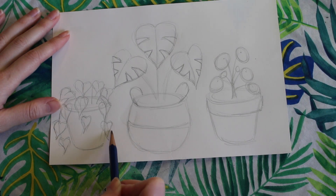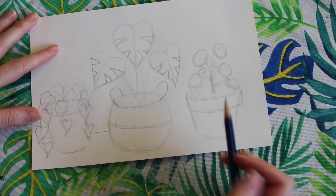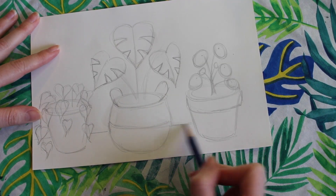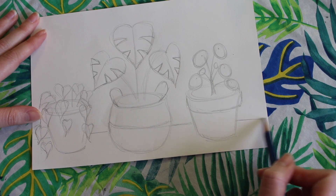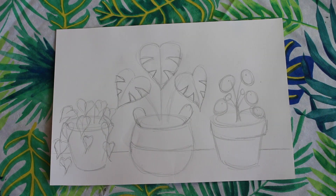Now our beautiful planters are done, but they're floating in space, so we need to draw the tabletop behind them. I'm going to have that horizontal line set up behind the pots so it looks like they're sitting on top of the table rather than falling off the edge.